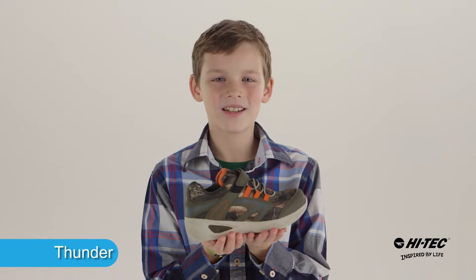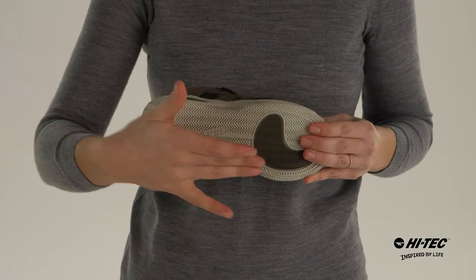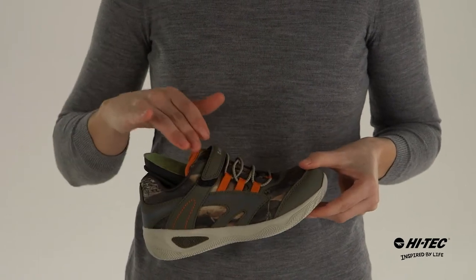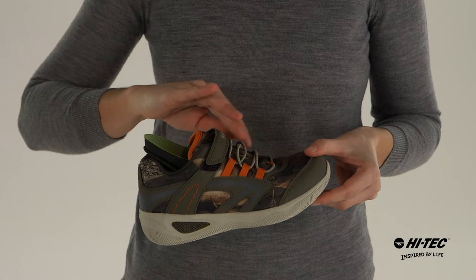Hi, my name is Carter and we're going to tell you about the Hi-Tech Thunder. This shoe features a high abrasion EVA outsole, a synthetic upper, as well as for custom fit, you have a hook and loop system as well as a bungee cord.